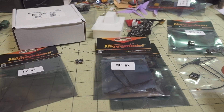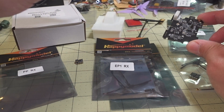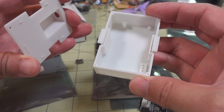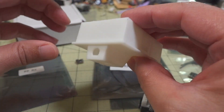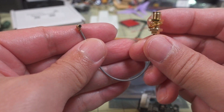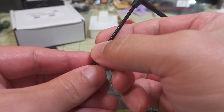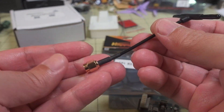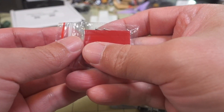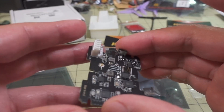Let me show you what comes with the micro module. There's going to be a nano module at some point in the future. You get the module itself, a 3D printed JR module bay case, an IPEX connector or micro FL to SMA cable, and the antenna for the transmitter — obviously shorter for 2.4 gigahertz. You also get screws and a sticky pad to hold the board inside the case.